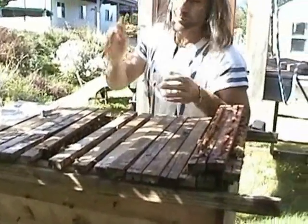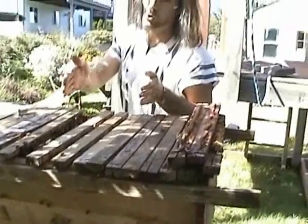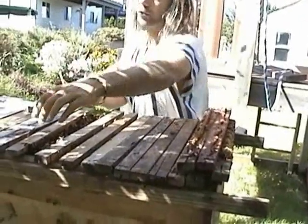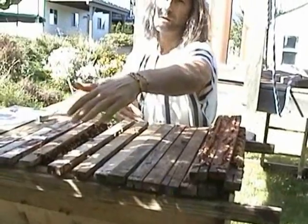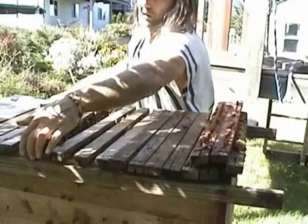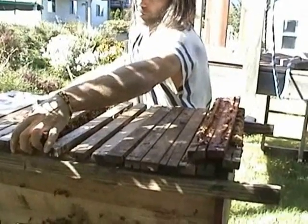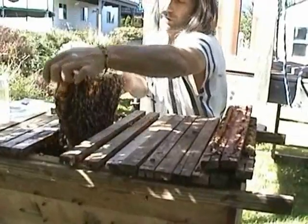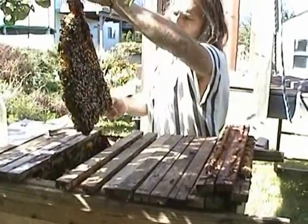Now another technique: if these were Africanized bees, I wouldn't be leaving these combs open this much. I'd be putting them tightly back together, and I'd also lay a damp towel across the top to keep the bees from coming out and also to keep the colony a little cooler, because if the colony is cool, then the bees won't be quite as nasty.